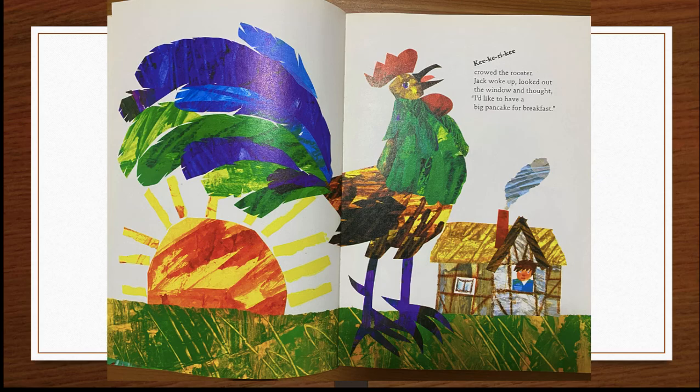Ki-ki-ri-ki, crowed the rooster. Jack woke up, looked out the window, and thought, I'd like to have a big pancake for breakfast.